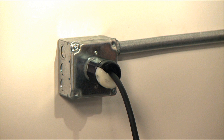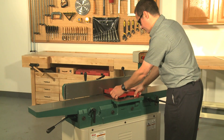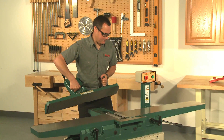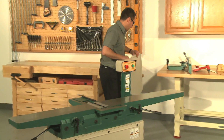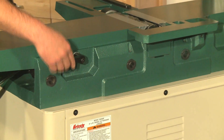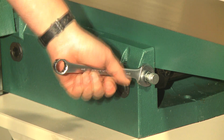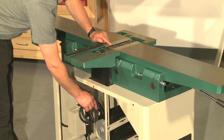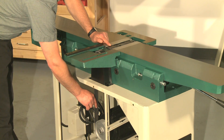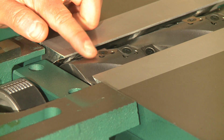As always, the first step is to disconnect the jointer from the power source. Next, remove the cutter head guard, fence, and rear stand panel. Loosen the table height lock lever, then loosen the lock nuts on the table height stops and adjust them out of the way. Rotate the pulley so that the knives are out of the way and you can check the table against the cutter head body and not the knives.